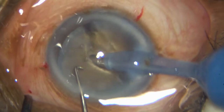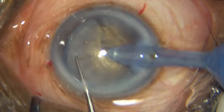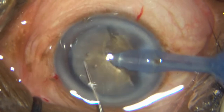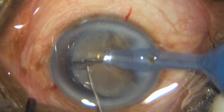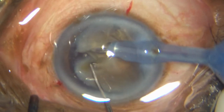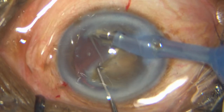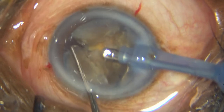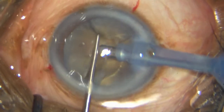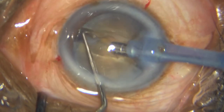Now I am going deep into that nucleus — see how my FECO probe is going into that nucleus. I impale the nucleus in the mid-periphery with the chopper, turn on the FECO, and then laterally separate as I move towards the chopper. I am now planning to target the other hemi-nucleus before making smaller pieces.